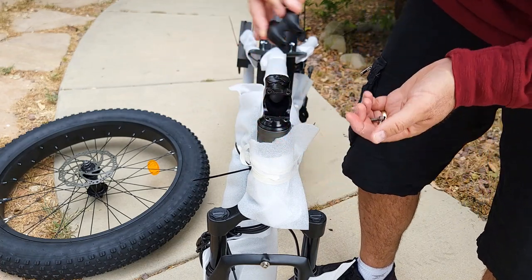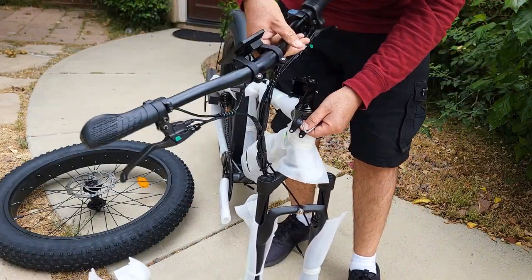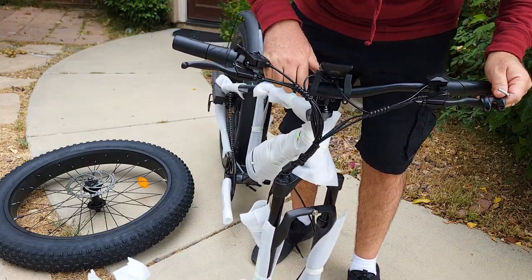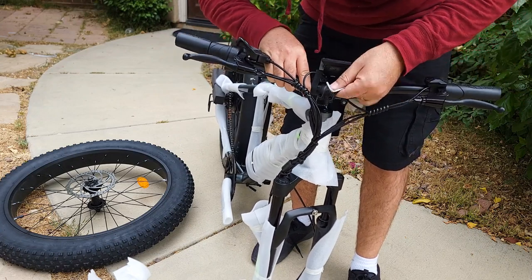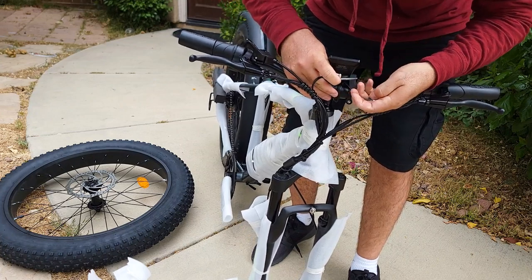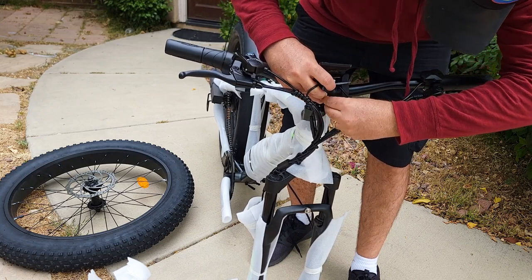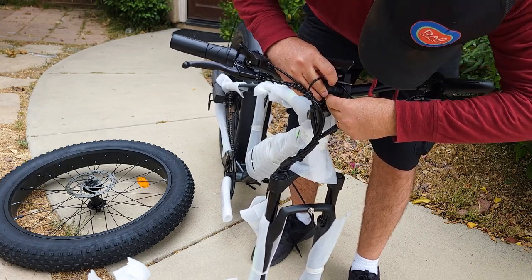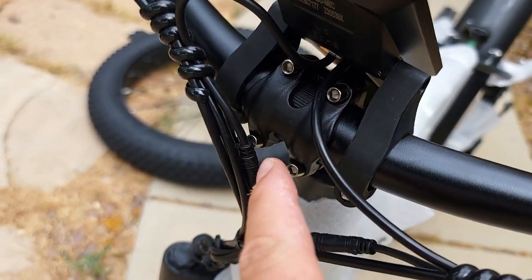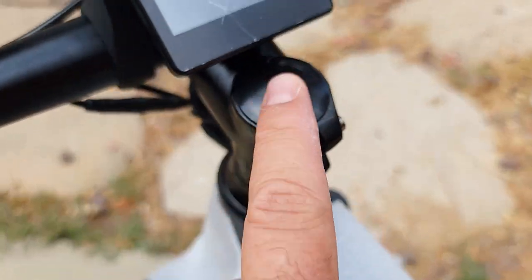You remove the cap, bring the handlebar up like this, then reattach the bracket with the same bolts you just removed.